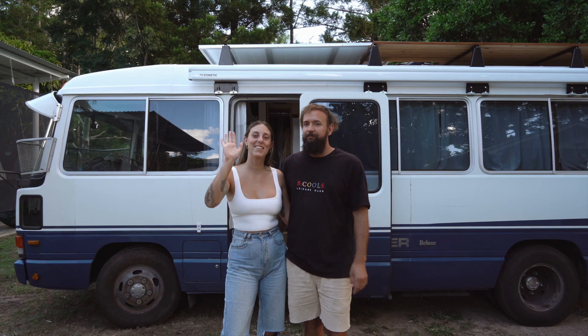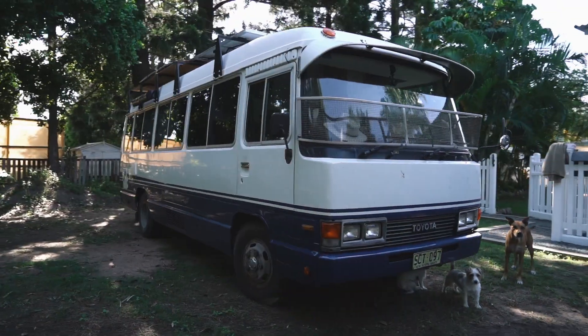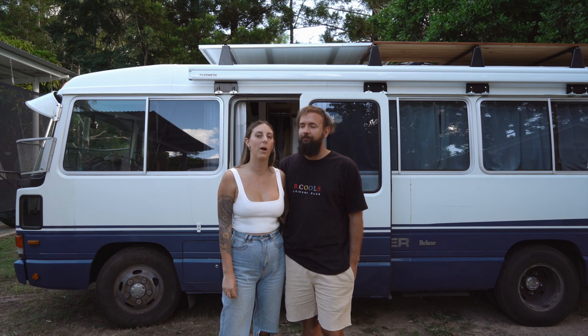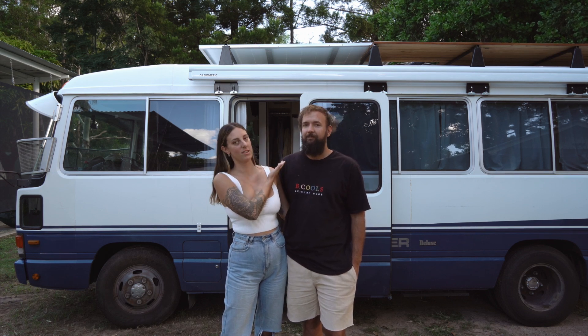Hi everyone, I'm Luke. I'm Jess and this is our bus Winston. We have been travelling around Australia throughout the past three years now. We've had a few different vehicles along the way, one being a caravan, one being a troopie, and finally we've got our bus.